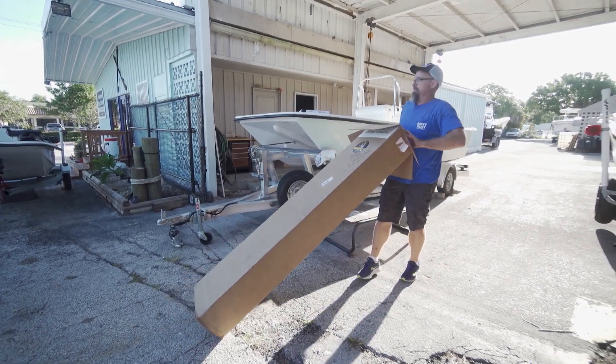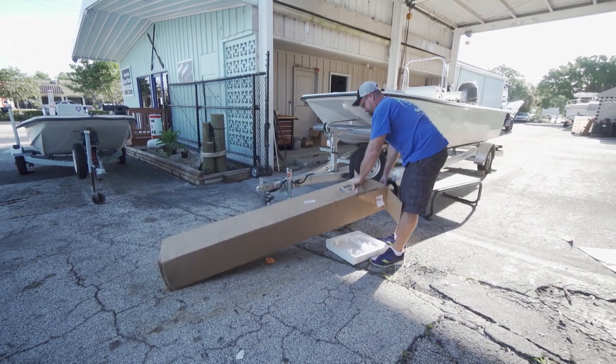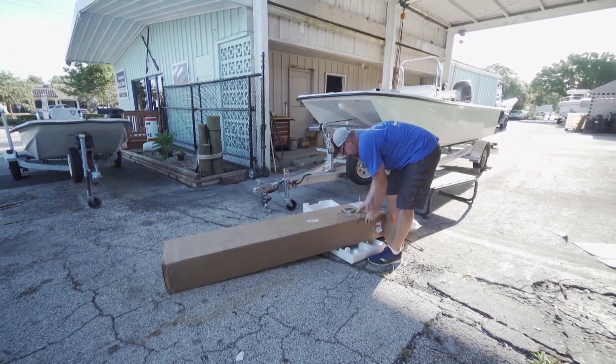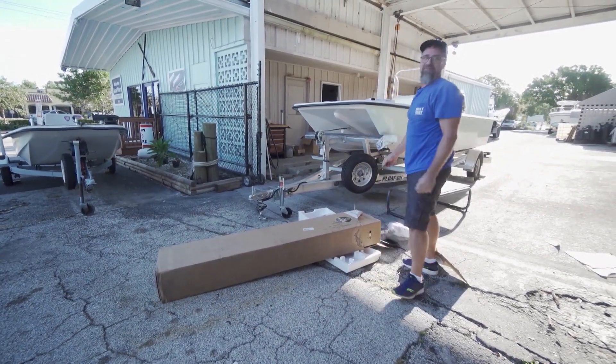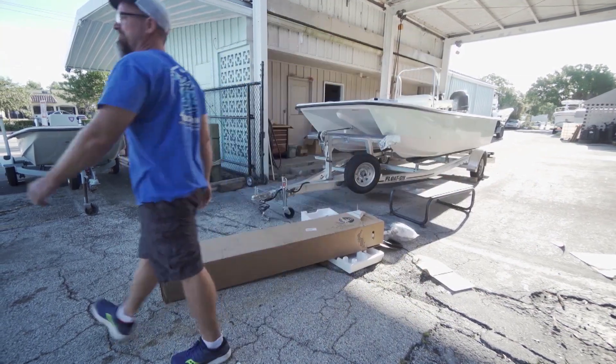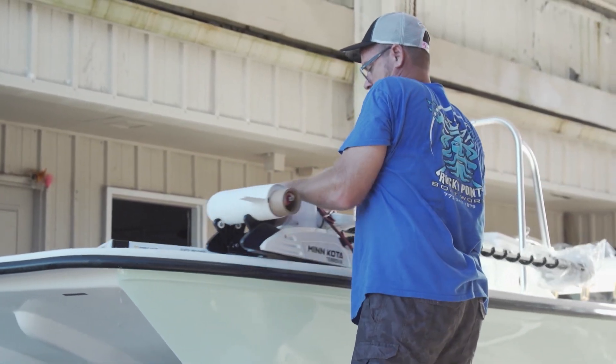We brought our Minn Kota box out and started unboxing it, and I soon learned it was boxed very well. Once we got it out, looked over the instructions a little bit, we went ahead and put it up on the bow of the boat.